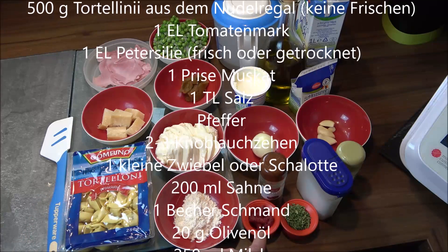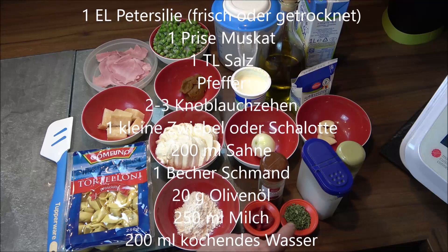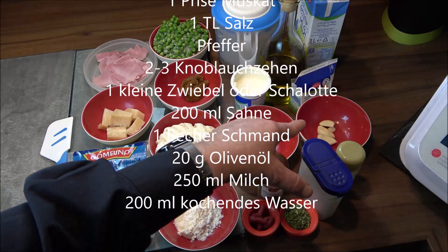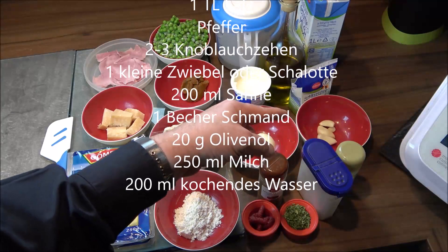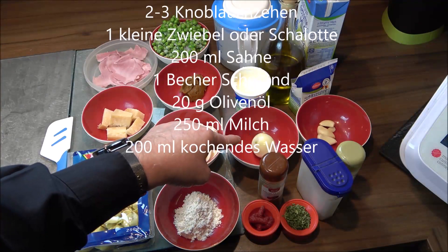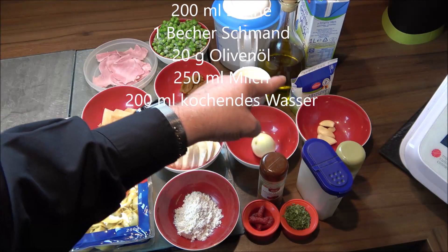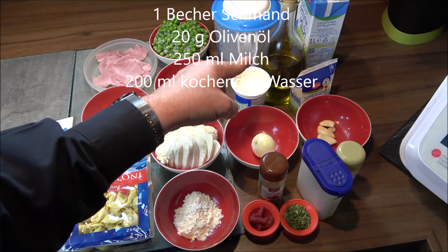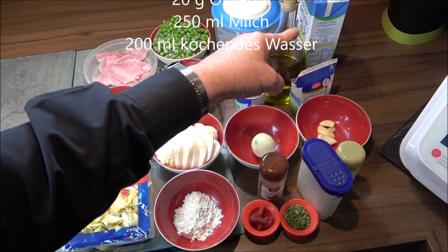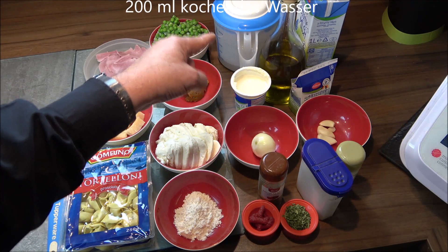We also need: one tablespoon tomato paste, one tablespoon dried parsley, nutmeg, salt, pepper, two to three garlic cloves (optional, can be left out), one small onion or shallot, one cup sour cream, one cup heavy cream, about 20g olive oil, 250ml milk, and 200ml hot water.